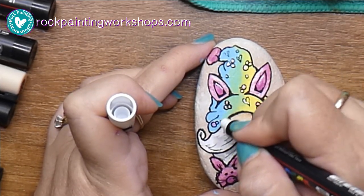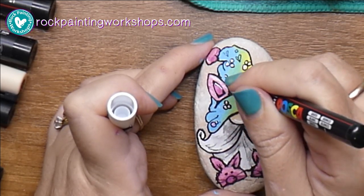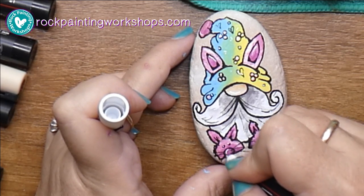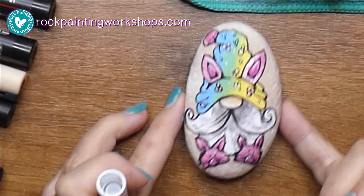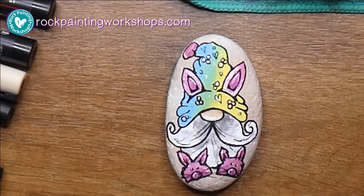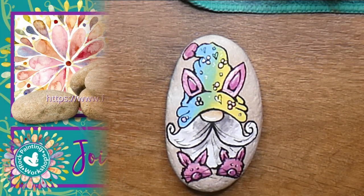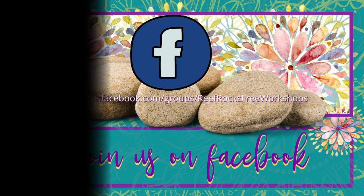He's all done! If you want to come and show us your finished Easter Bunny gnomes on Facebook, we'd love to see them. Look forward to your comments and seeing your end results. All done and all ready for Easter - come and visit us at Facebook, that's at Reef Rocks Free Workshops. I'll see you there!